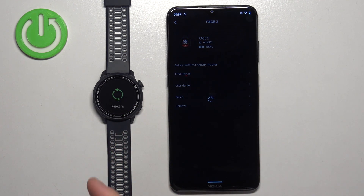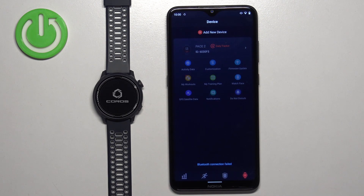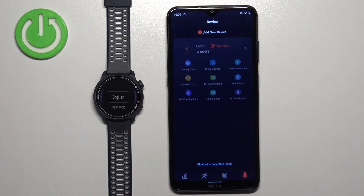The watch will start resetting itself to the factory default settings. And once you see the list of languages on the screen, it means that the factory reset is complete.